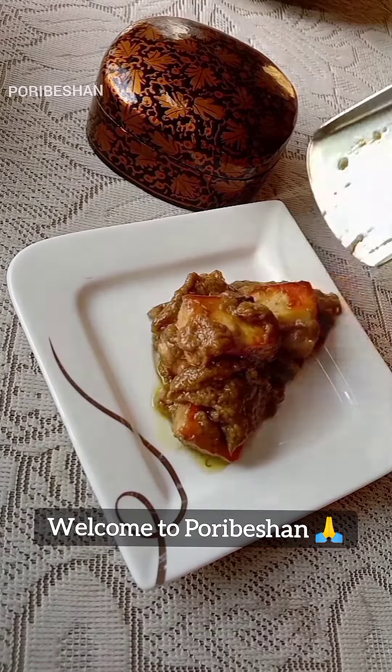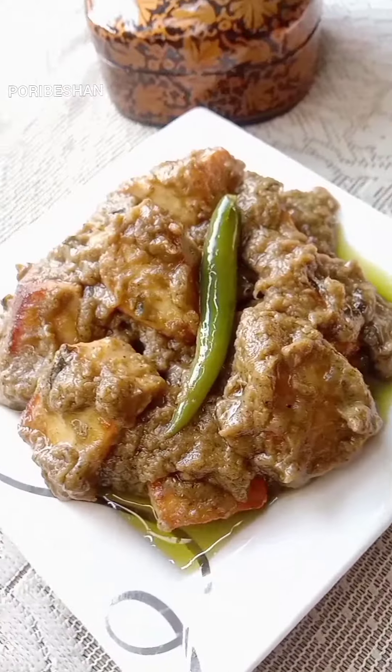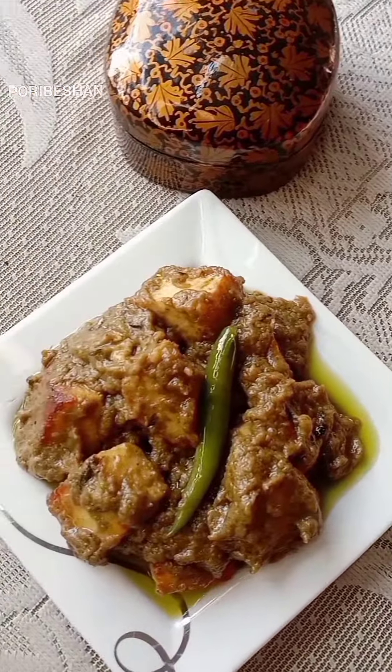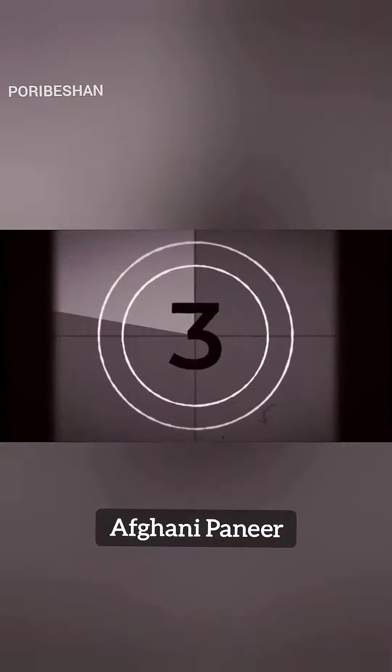Hello everyone, welcome to this video. Now I will present the recipe and we will present the nature of the soup. The soup we have cooked — see the recipe.